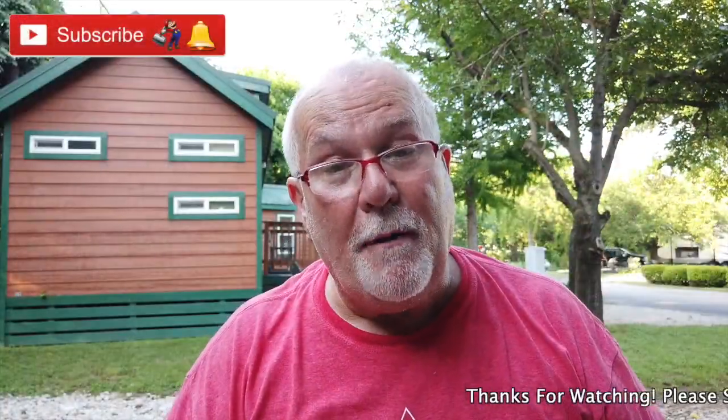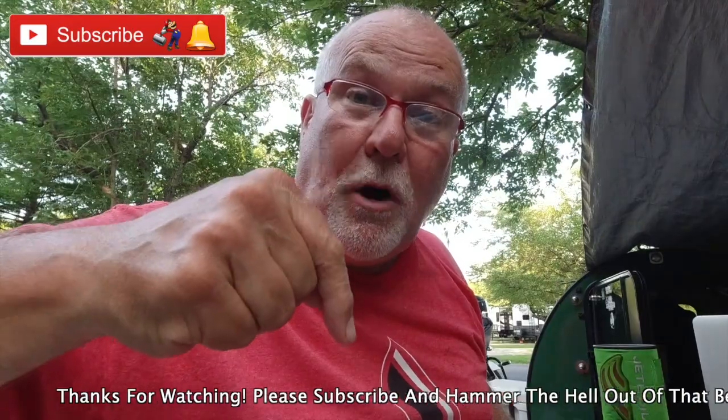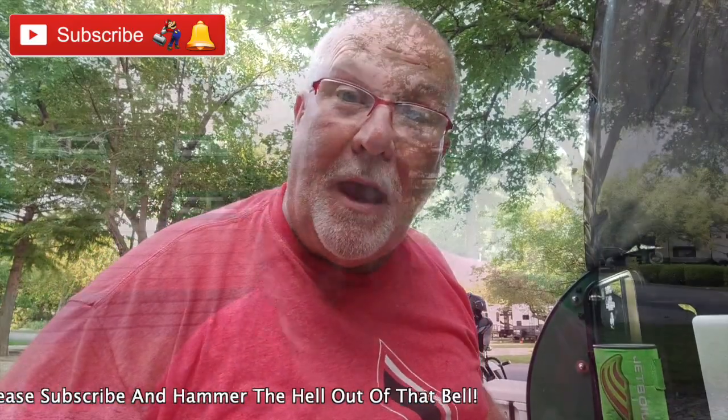If y'all are not subscribed to me, y'all should be. Click on that subscribe button and hammer the bell and you'll get an email notification that I've uploaded a video.